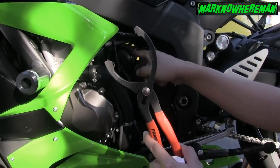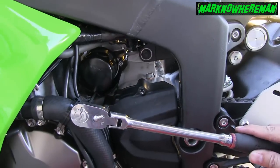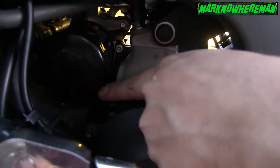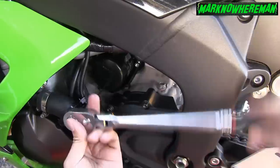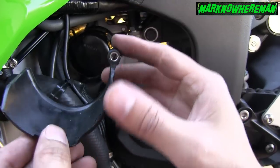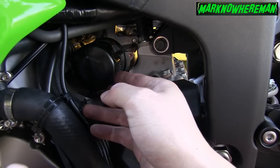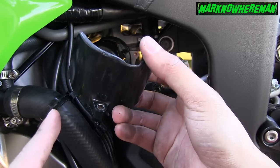We need to remove the oil filter. I'm having a hard time removing this oil filter because it's so freaking tight. And you see this black thing — this oil filter pan — it's in the way. So what I'm going to do is remove this oil filter pan. It's really really tight and there's not enough space for me to move around the tools, so I had to take this out.